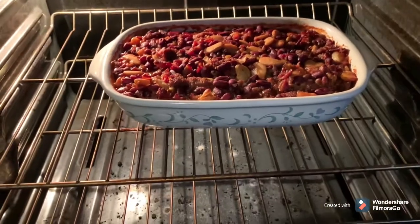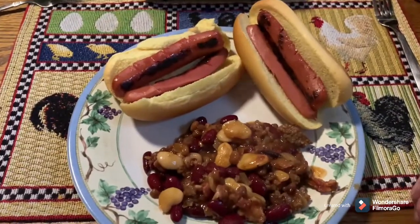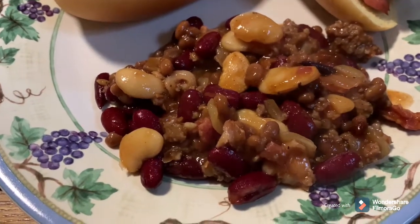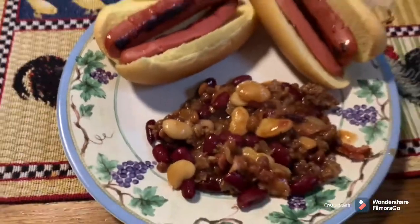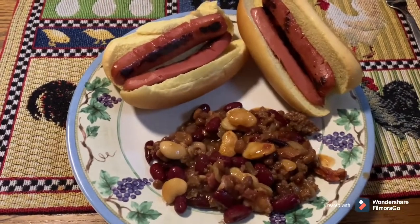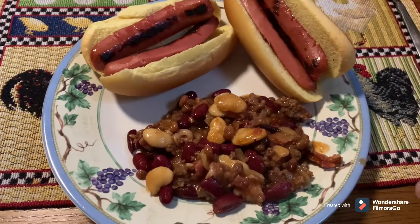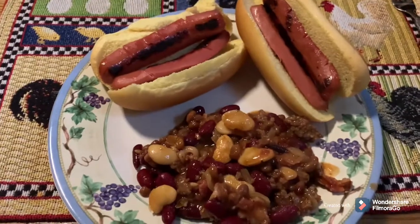They're all nice and baked up there in the oven. There's a couple of fried hot dogs, and there's the beans all baked and done up — look pretty good. Let's see if we get approval from the boss on them. She's stuffing them in — they're good, yep, says they're good! I'm going to put a little relish on my hot dogs and enjoy my supper. Y'all come back and we'll cook you something else.